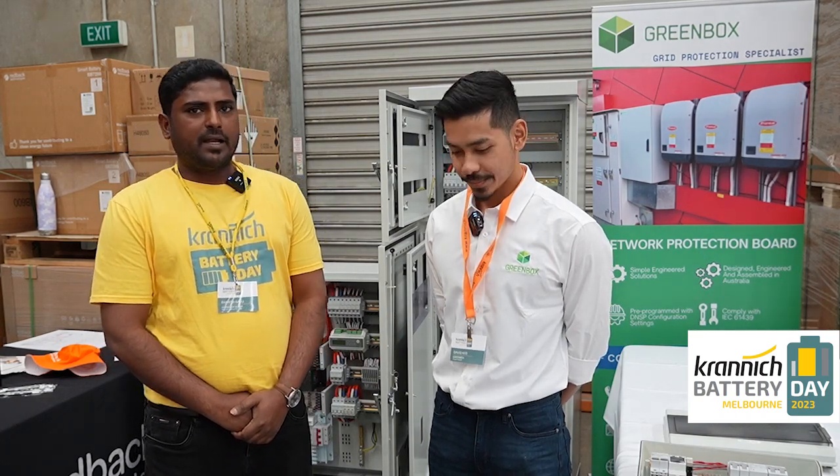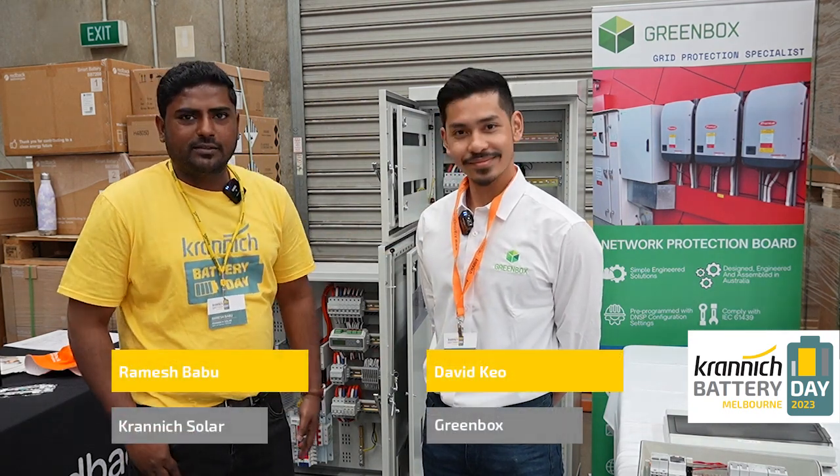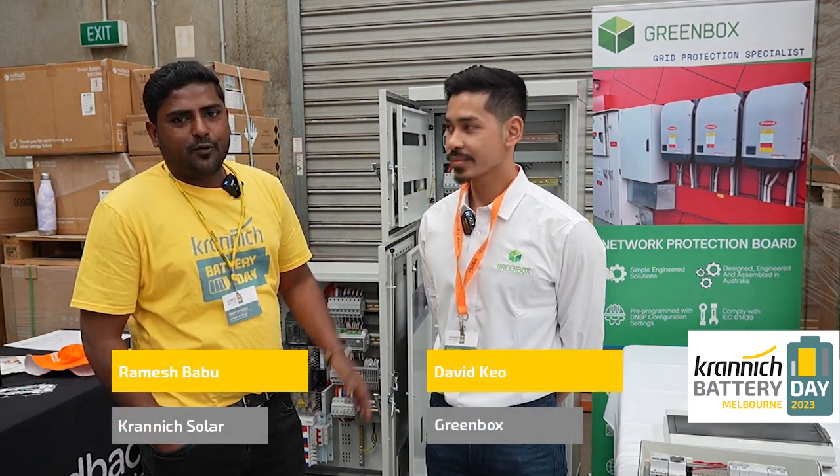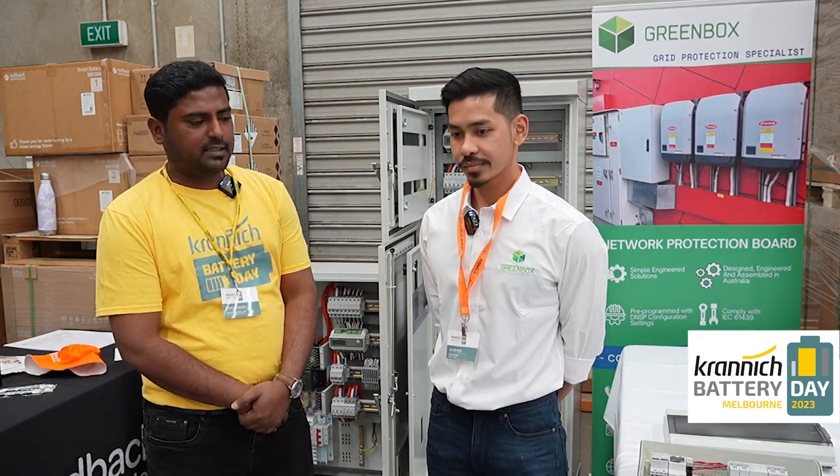Good day guys, it's Ramesh again from Chronic Solar. We are at our battery day event at our Melbourne office. We do have 15 suppliers turned up showing their products and we do have more than 100 customers turned up, which is really, really good for us. Right now with me, I have David Keo from Greenbox. Just want to ask a couple of questions regarding their products, what they are displaying here and a couple of other questions as well.